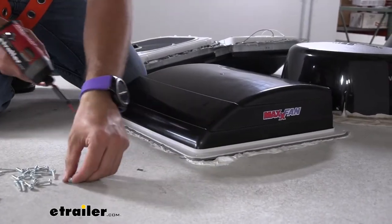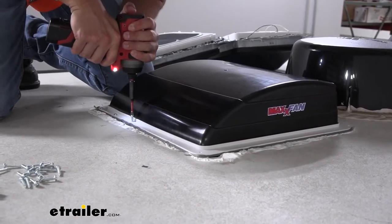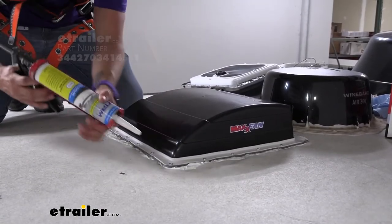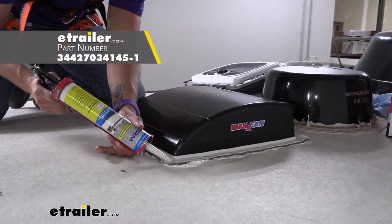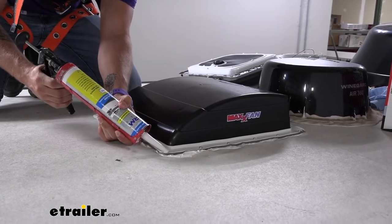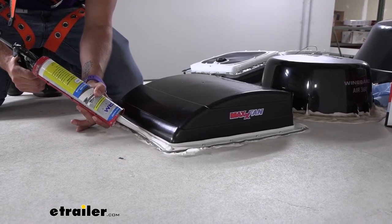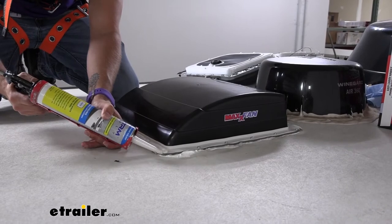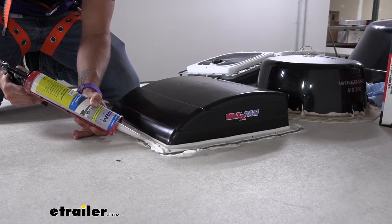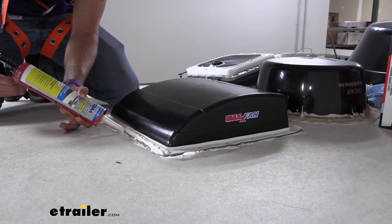While you do want it down snug, you don't want to go too far. Since we're up here I'll go ahead and start with our sealant too — we're going to start right on top of our screws, run a nice fat bead right over those, and then keep layering it down until we get all the way to the membrane of our roof, making sure that we're completely overlapping each strip going down.